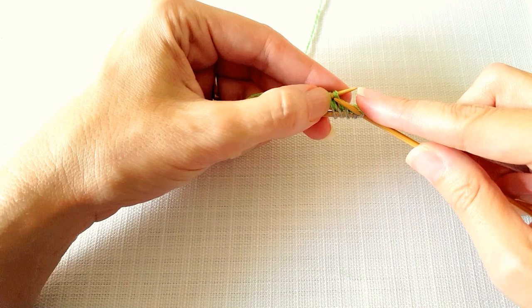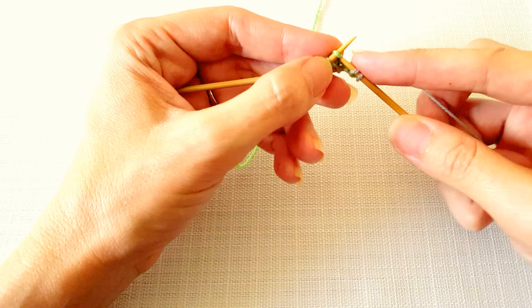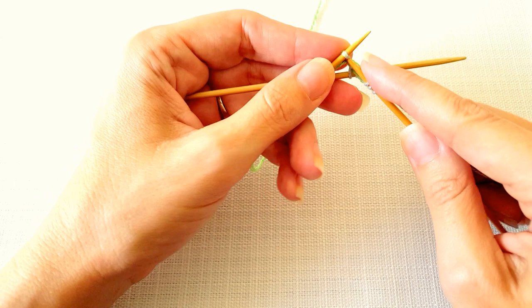Again this just feels a little bit odd because the stitches you're working into — the cast on stitches — are loosening up, and normally when you're knitting you're working into stitches that aren't quite so loose.